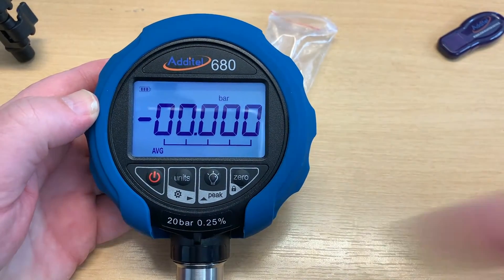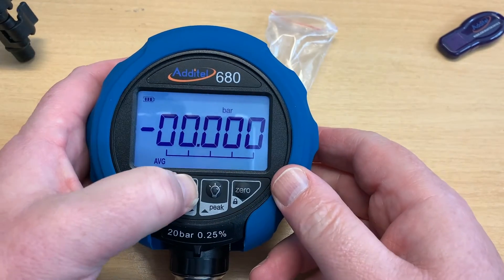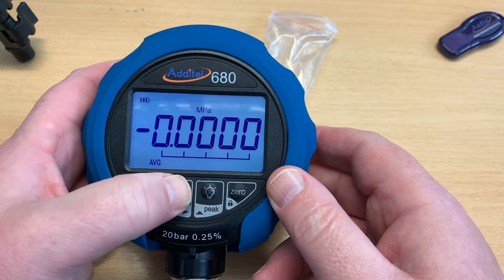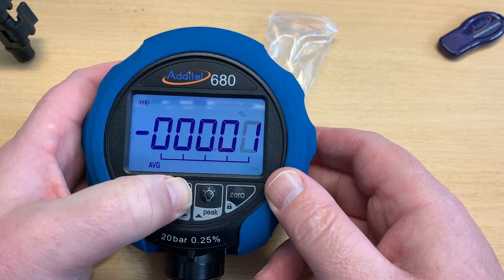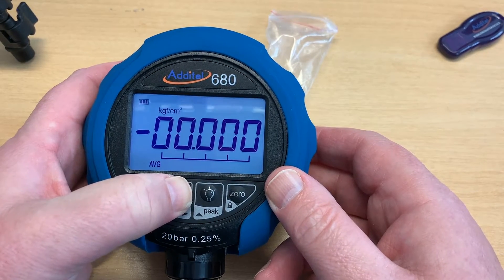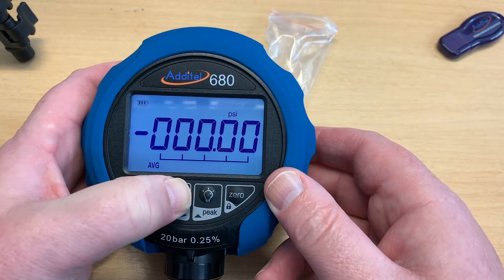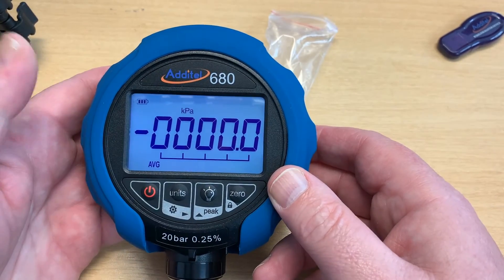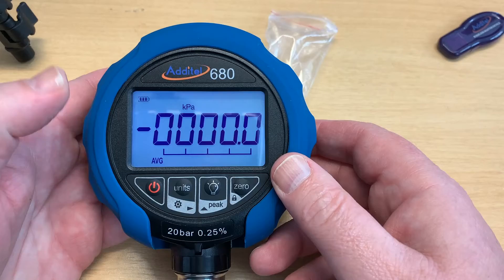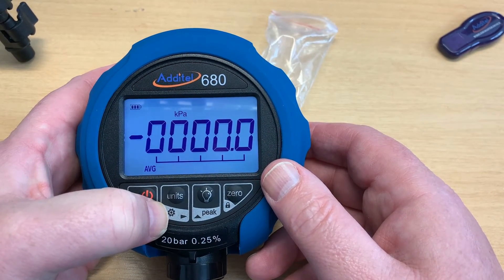Most of the buttons have dual functions. If we look at this button that says 'units,' it normally switches between bar, kPa, megapascals, etc. I'll go back to something sensible like kPa, so we're in nice SI units. The button that says 'units' also has the cog symbol below it, which we know from our cell phones is just settings.